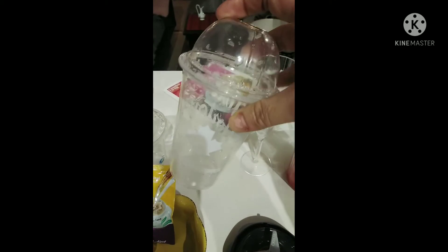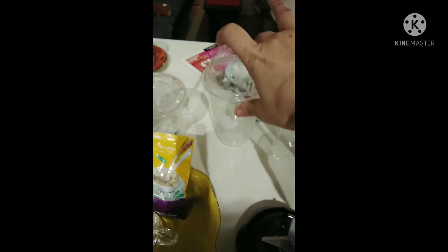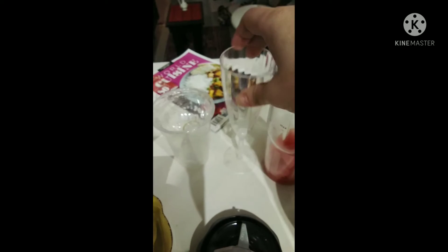For the cups, you can use recycled cups — a cup like this, like that, or like this. Okay, let's get started. I need hot water, of course.